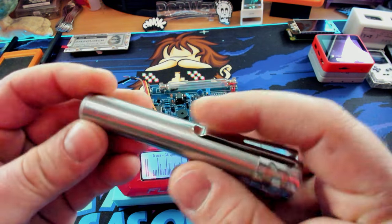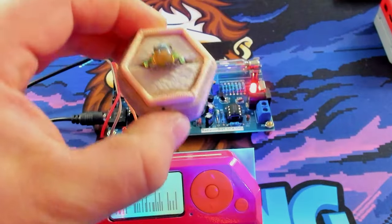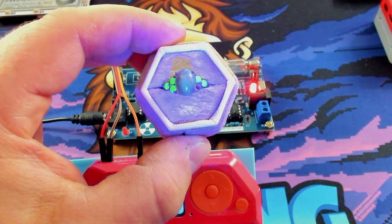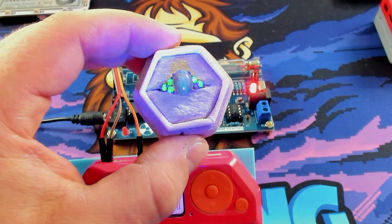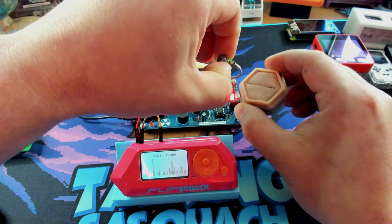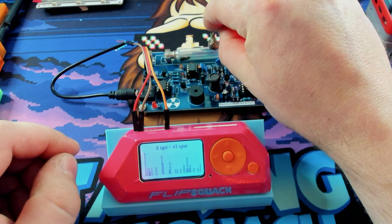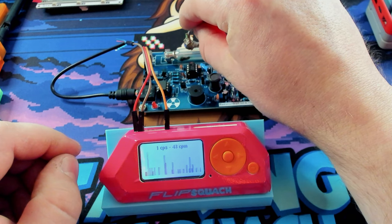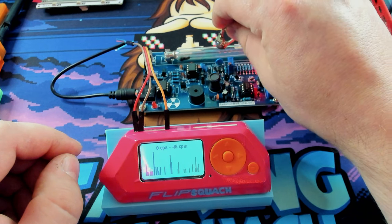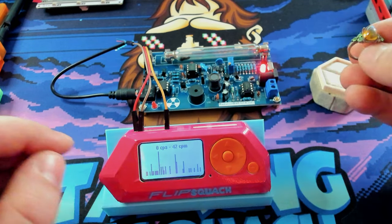Here's our blacklight. Yeah — uranium glass, if you guys haven't seen it before, it's super, super cool. Big fan, and I want to start collecting it. So let's carefully take this out and hold it up to the tube. You can see our CPS — our clicks keep going up and up. It is mildly radioactive, not crazy radioactive, but it definitely reads on the Geiger counter. Super cool. So if you have some uranium glass and a Geiger counter, it's a lot of fun. Let me ever so gently put this back before I get in trouble.